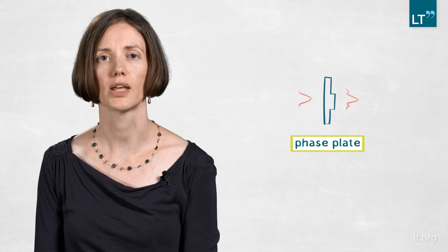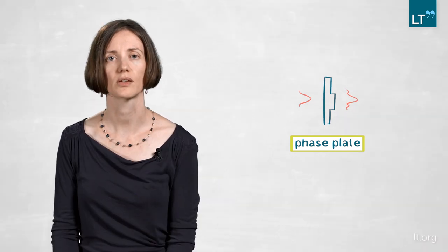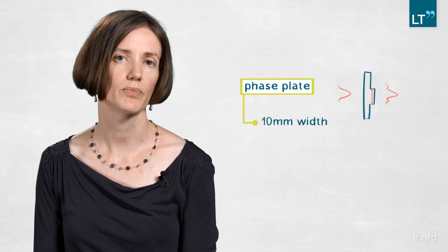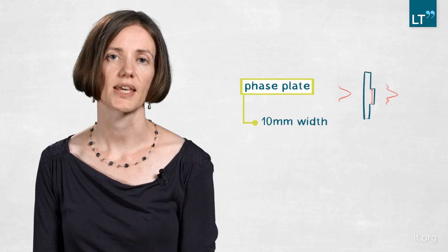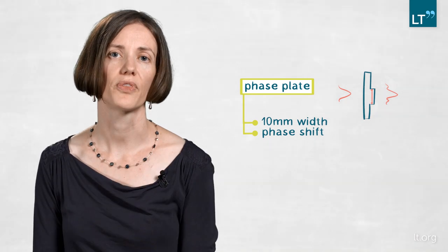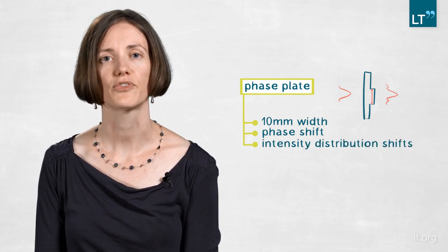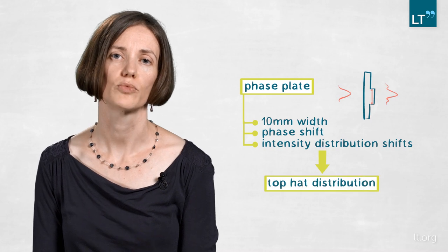What we did is we created a phase plate that is basically a plano-parallel plate with a small step with cylindrical symmetry and a certain width. In our experiments we used 10 millimeters because it's just a good beam diameter. The width of the incoming beam is chosen so that the 1/e² diameter of the Gaussian beam matches exactly the diameter of the step on the phase plate. With that, we create a phase shift of the central part compared to the outer part of pi, which introduces a shift in the intensity distribution. After focusing, that newly created intensity distribution gives us a top-hat distribution in the focus.